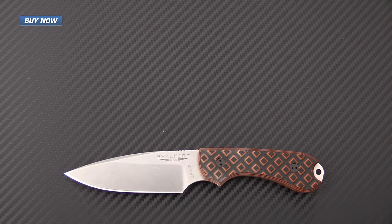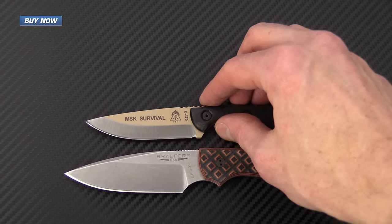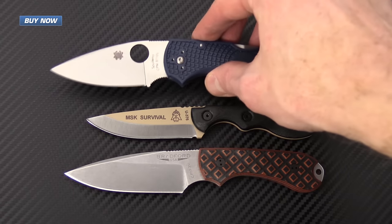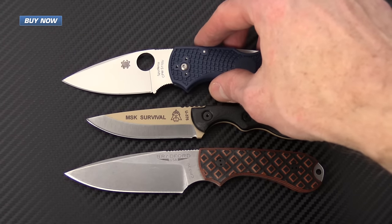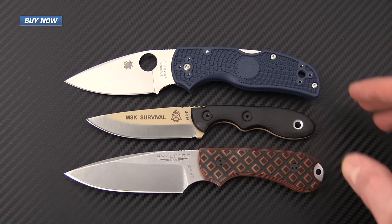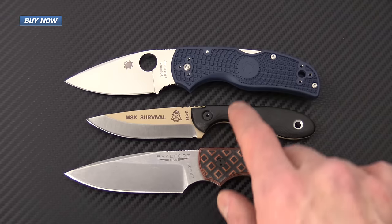For a quick size comparison, I've got the Guardian 3 with the Tops Knives MSK and also with a lightweight EDC folding knife, the Spyderco Native 5 Lightweight. You can see that the Bradford Guardian 3 is very similar in size to the Native 5.